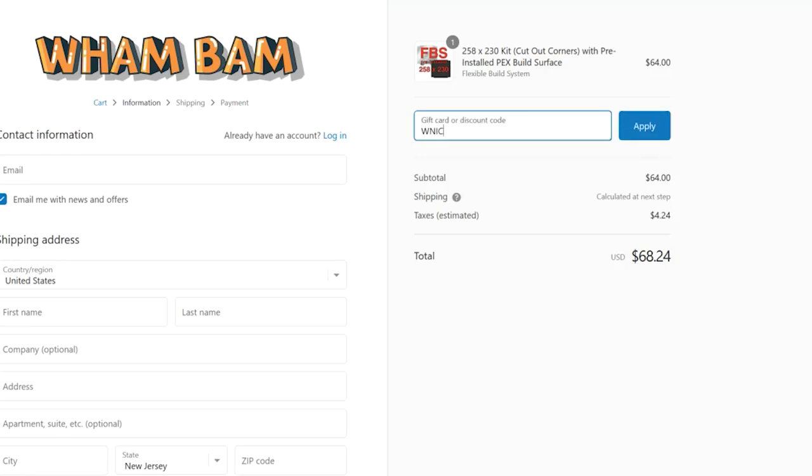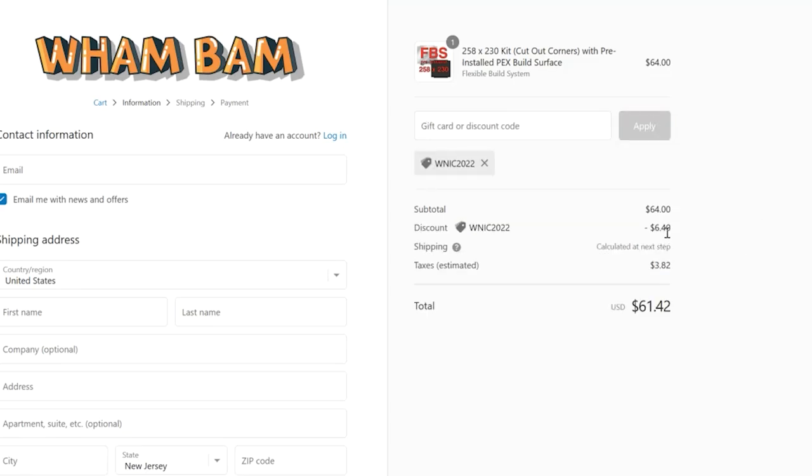Sounds fantastic, right? Where do you get it? I have an affiliate link down below — the proceeds support the channel. They've also offered a discount code: use NerdyIsCool2022, spelled out W-N-I-C-2-0-2-2, and that will save you 10% off your order. There you go — a little enticement to go check it out.